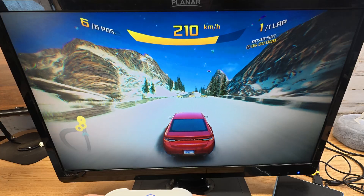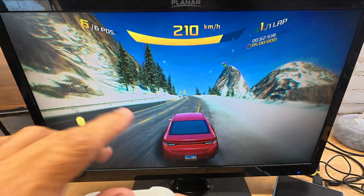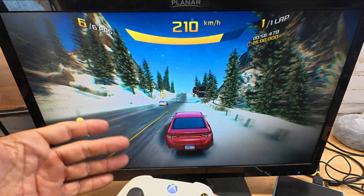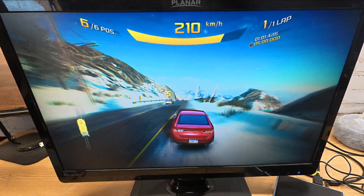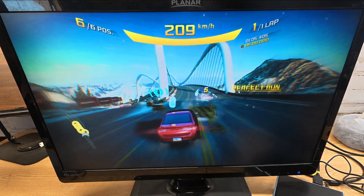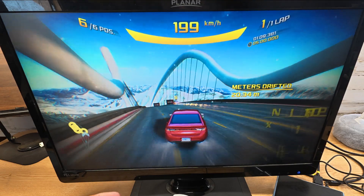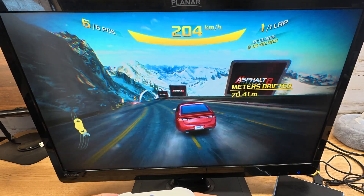You can see there's no problem at all running even a high, fast-paced 60 fps game. It's a 1080p monitor but it can go up to 4K 60 fps on this mini PC. It's really pushing this hardware to the max, but look at how nice this works — that Ryzen 7 processor, no problem at all running this.